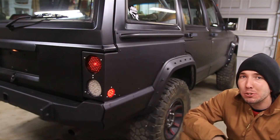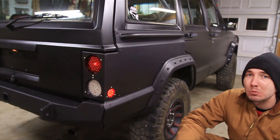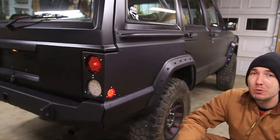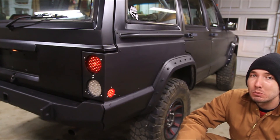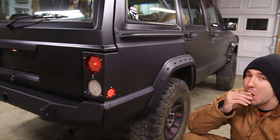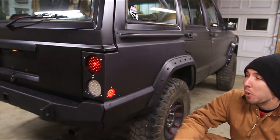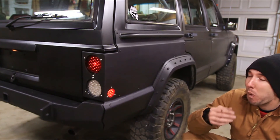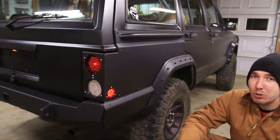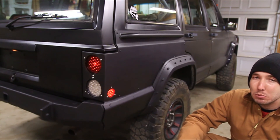Alright guys, you've got to admit that turned out pretty sweet. Don't forget to check out JCR Offroad's website at jcroffroad.com. Check out BleepinJeep.com too — we've got hats, t-shirts, and lots of other cool stuff. Check out our Facebook pages for BleepinJeep and JCR Offroad, and subscribe to both of our YouTube channels. Leave your comments below — I hope you liked the video, and I'll see you next time.